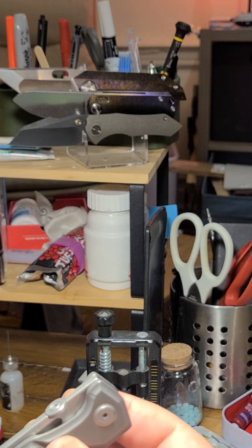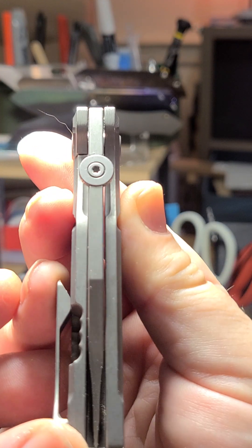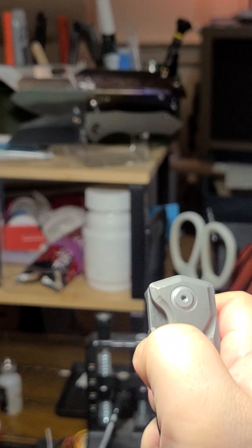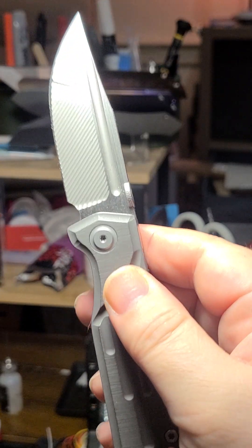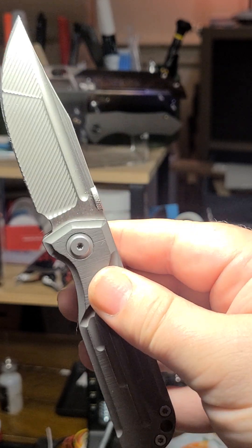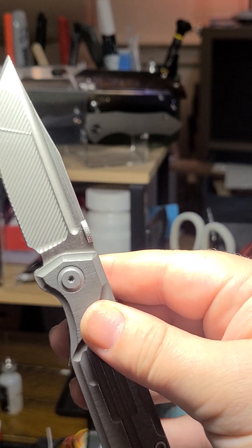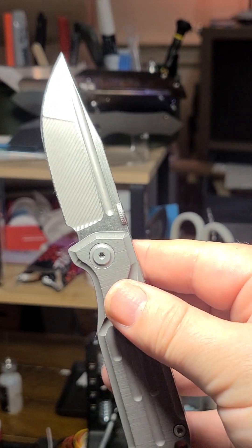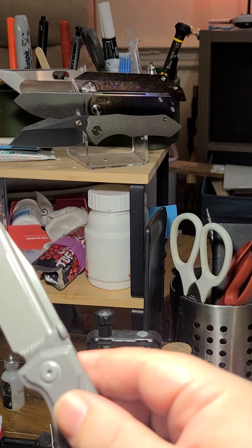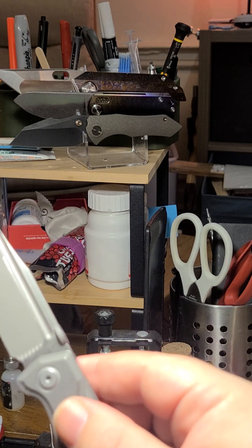Blade stock is chunky — four millimeters, or one-eighth inch. I haven't tried cutting with it because this is one of my nicer knives, even though it's a $70 clone. That's the way I'm living.